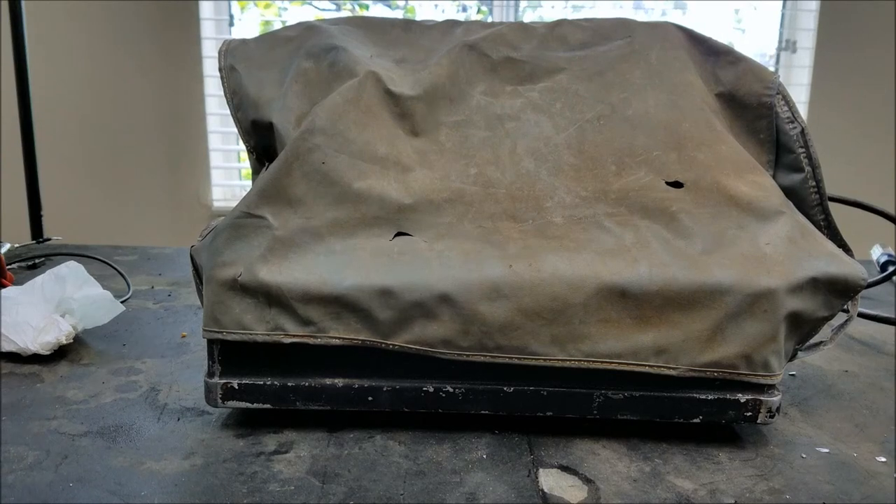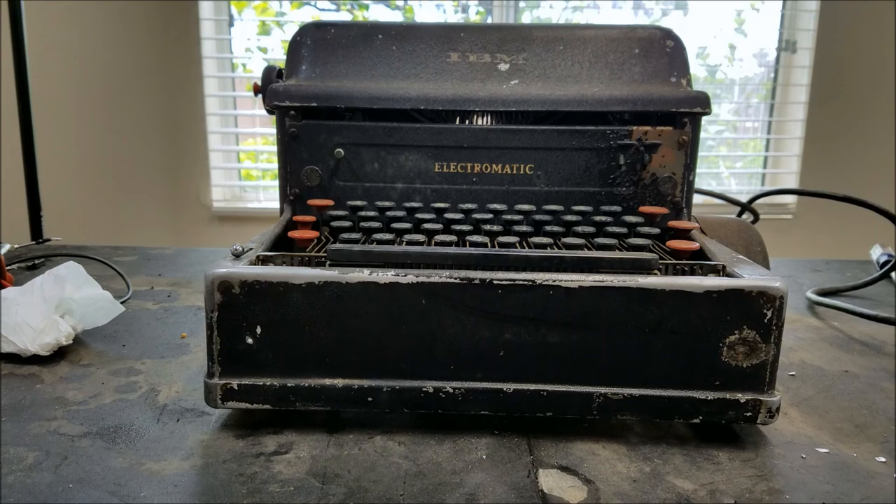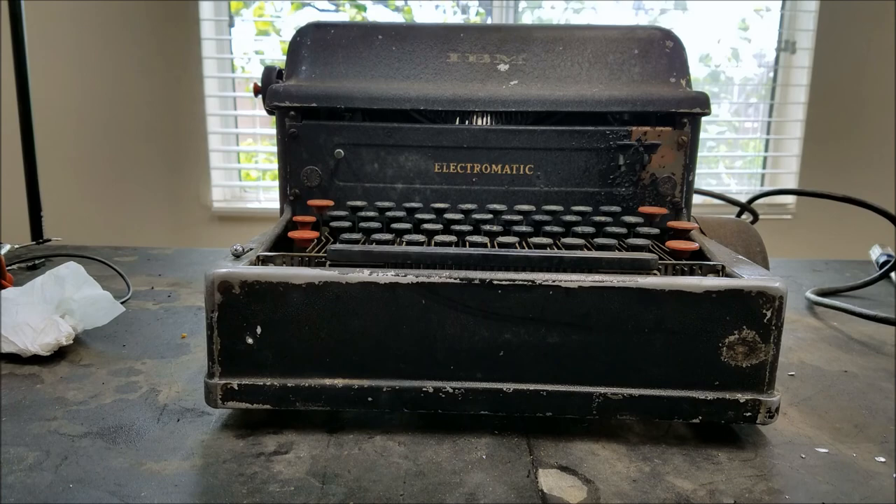Hey, welcome back to this random table where I fix stuff. Underneath this cover is an IBM Electromatic. This is the first successful electric typewriter. I think this particular one was made in the 40s.